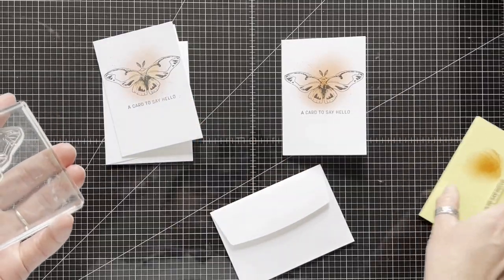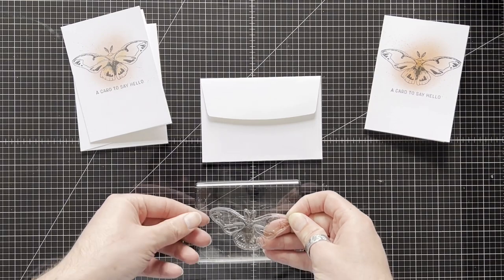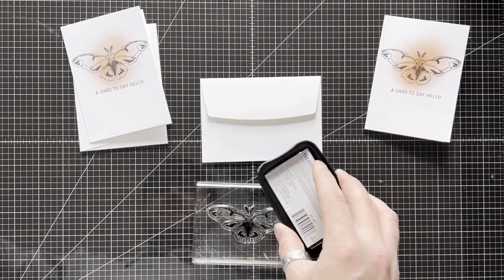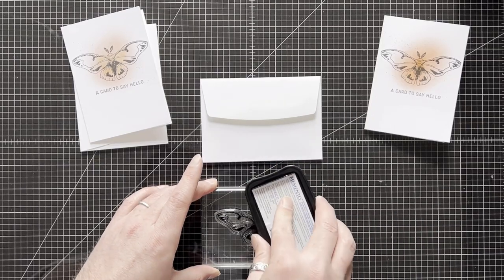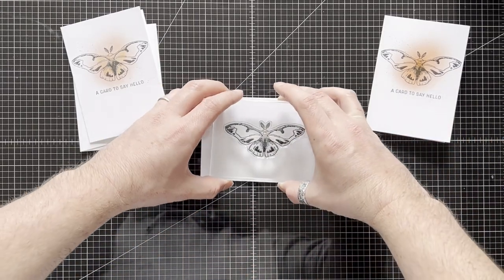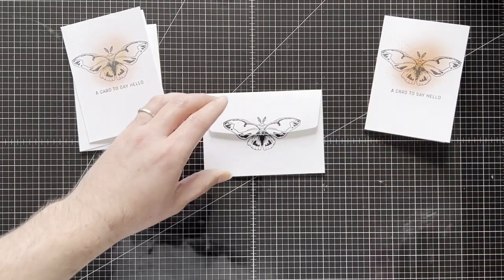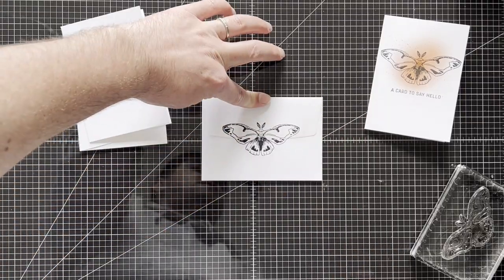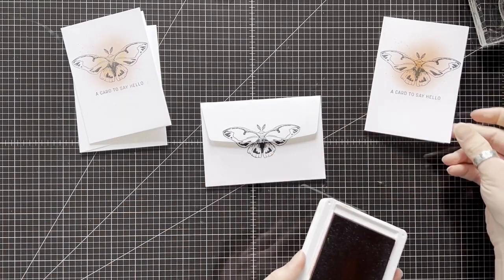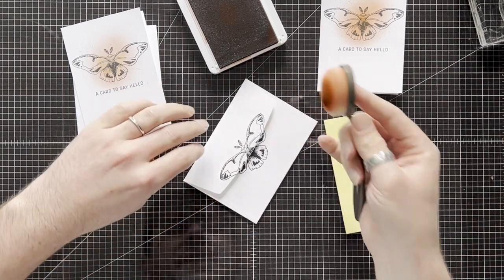Let's decorate the envelope as well — why not! So that's down like that. Let's grab just the butterfly, like so — look at the back of the dimensional on there. Let's ink it up. I'm trying to position myself right over it, so I'm going to line that up roughly in the middle — like so, there you have it. Let's add a little glow to that as well just so it matches. You could add rhinestones, you could do so much, but I really like the simplicity.